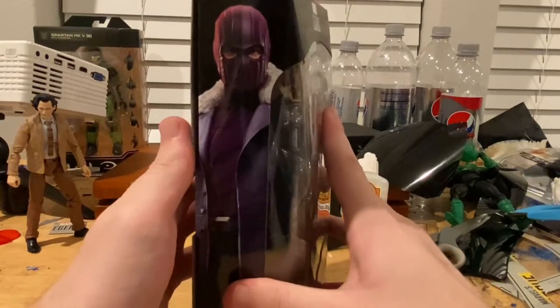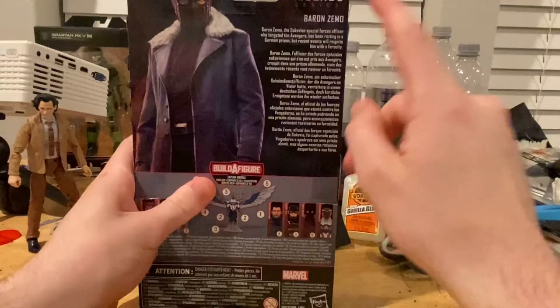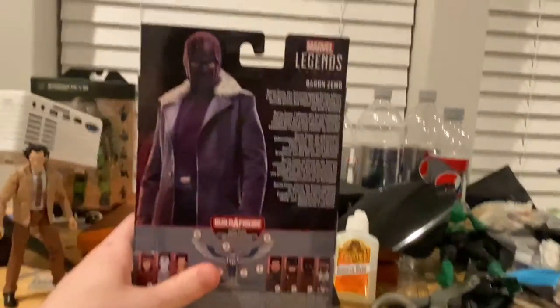Here's the side art of Baron Zemo with his mask on. Here's the back if you guys want to pause and read it. Marvel Legends logo on the top corner, and a picture of Baron Zemo.